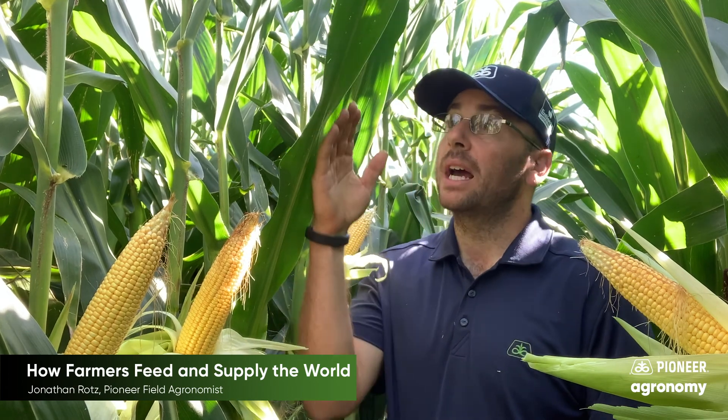The other thing they try to do is watch for any pests, because if anything else is utilizing those nutrients that the plant could be using, we're not going to get as good a yield.